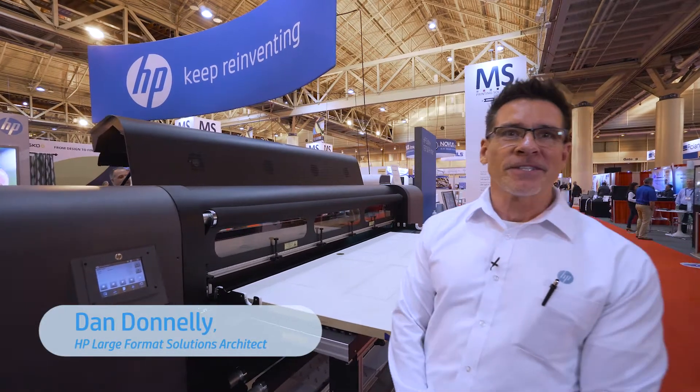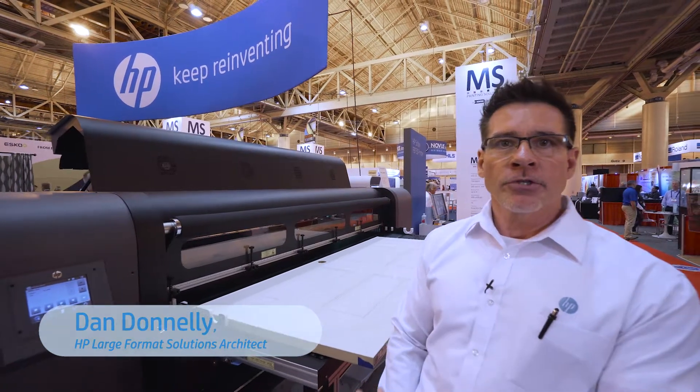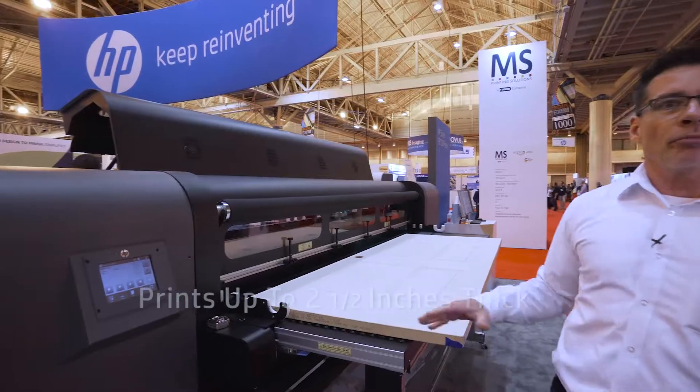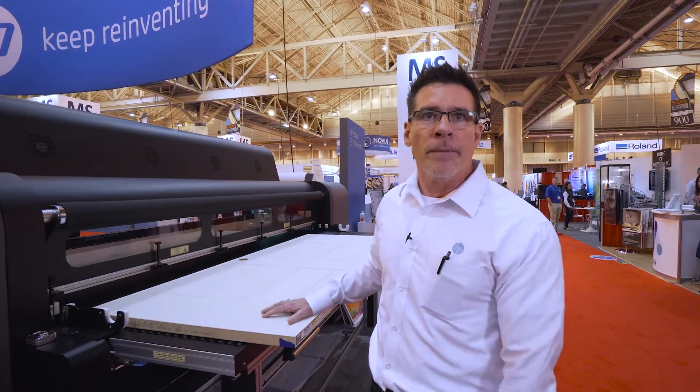Hello, my name is Dan Donnelly. I'm a solutions architect at HP, and I'm here to show you the FB750 and our ability to print a door. This printer will print up to two and a half inches thick, so this door being at an inch and three-eighths is no problem at all.